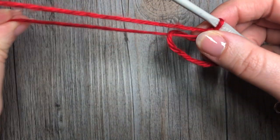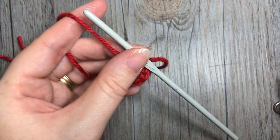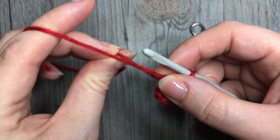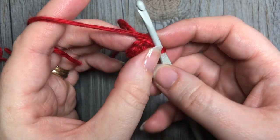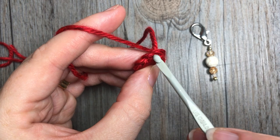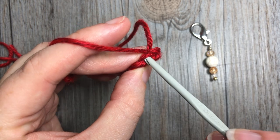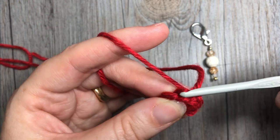In this pattern you will not be joining at the end of each round, so use your stitch marker to mark the first stitch of each round. Also note that you will always be working in the back loop only. To work in the back loop, look at the top of your stitch — you'll see a V. The back loop is always that horizontal bar furthest away from you, so insert your hook under that one bar only.